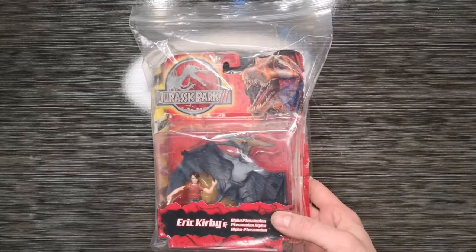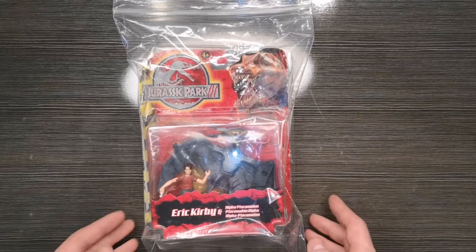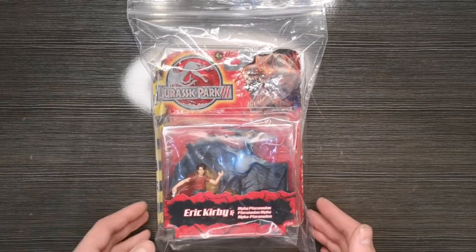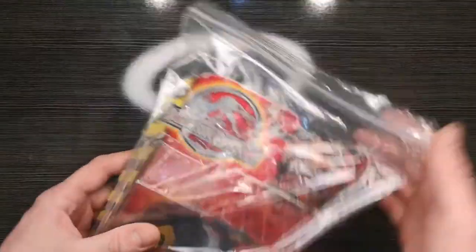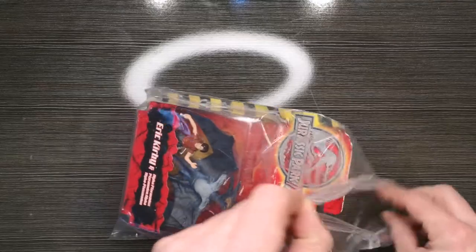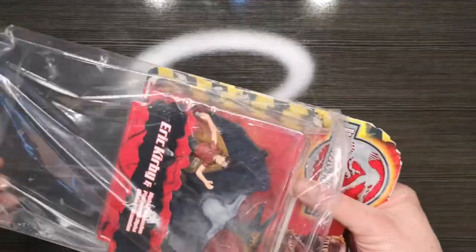Hello everyone, my name is Nathie Vader. I hope you all had a lovely Christmas and welcomed in a brand new year 2021. Without further ado, let's start this new year with a new challenge. Today I have a Jurassic Park 3 Eric Kirby and Pteranodon figure. There is a slight problem with this — I picked it up online for a cheap price, and that's going to become quite apparent quite soon.